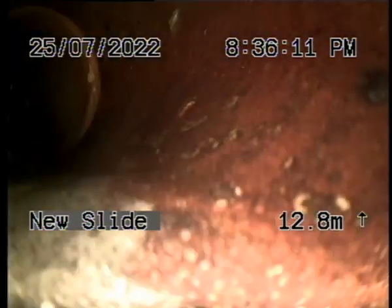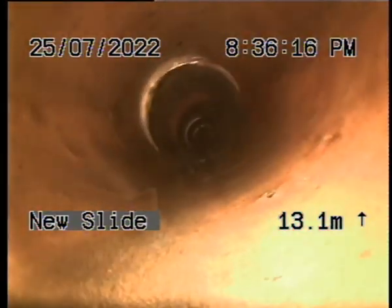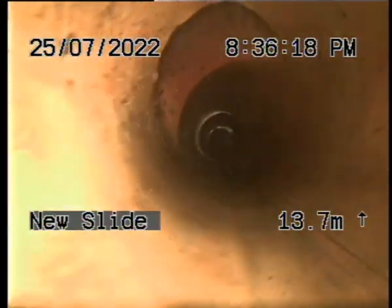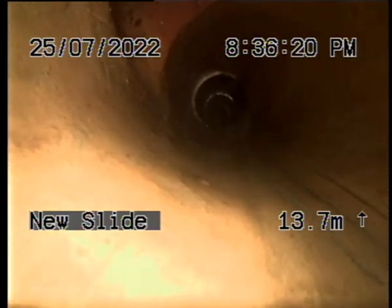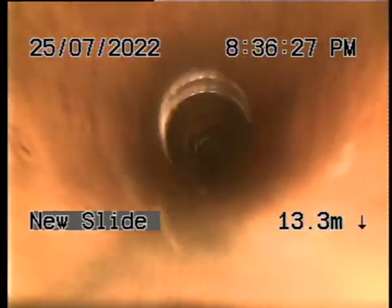Where are we at? 12, 13 metres coming back. The 27A there — reline over that. Stop there at that junction, which is probably the house connection. The rest of the house drain.